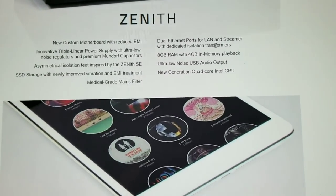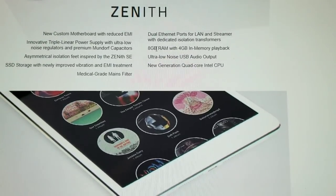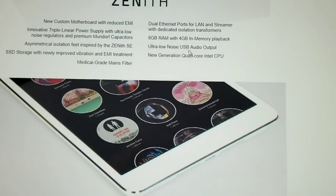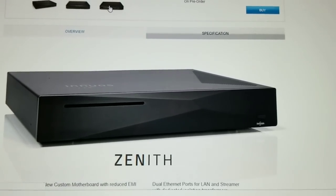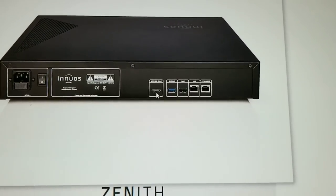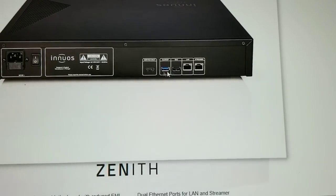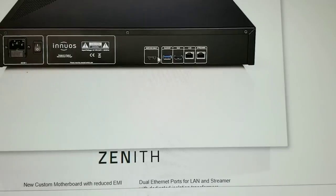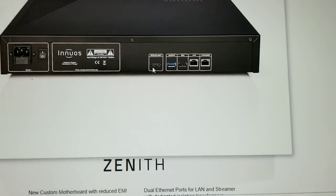Dual ethernet ports — that's part of the motherboard, it comes standard. They're pitching it like they did something special, but this comes on the motherboard. Eight gigabytes of RAM with in-memory playback — I'm not sure exactly what they mean by that, there appear to be two RAM slots on the motherboard. Ultra low noise USB audio output — hard to believe, because the USB audio output is coming right off the motherboard. These outputs in a line at the back mean it's off a motherboard, off the shelf, not proprietary.